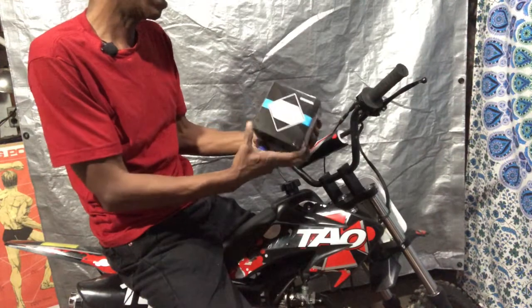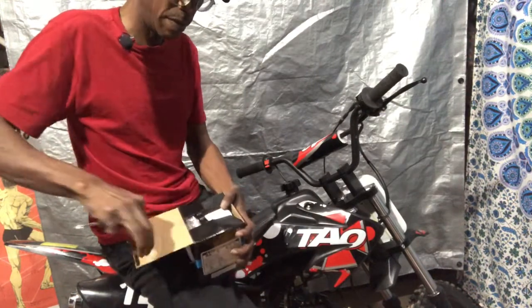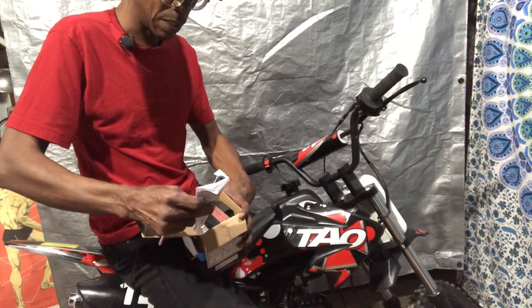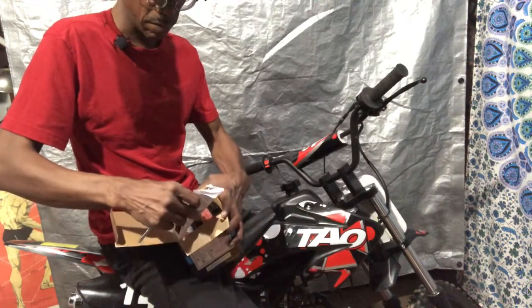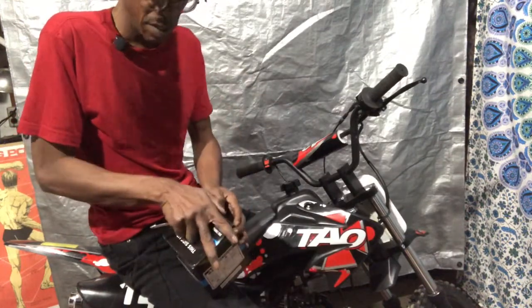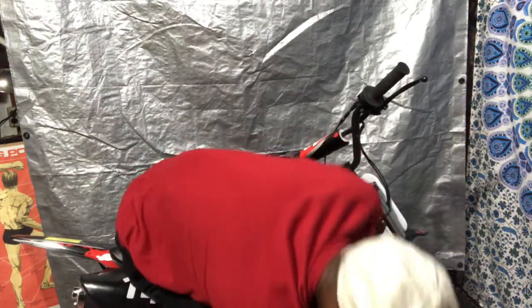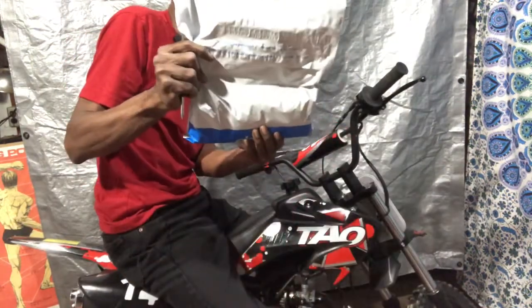So this is the battery - it looks like a completely different shape than the one I have. Okay, it's just the packaging. It looks almost exactly like the battery I have on another dirt bike. I'll explain more about the battery when I install it. I'll be using this charger right away, and it came with some screws and battery screws.